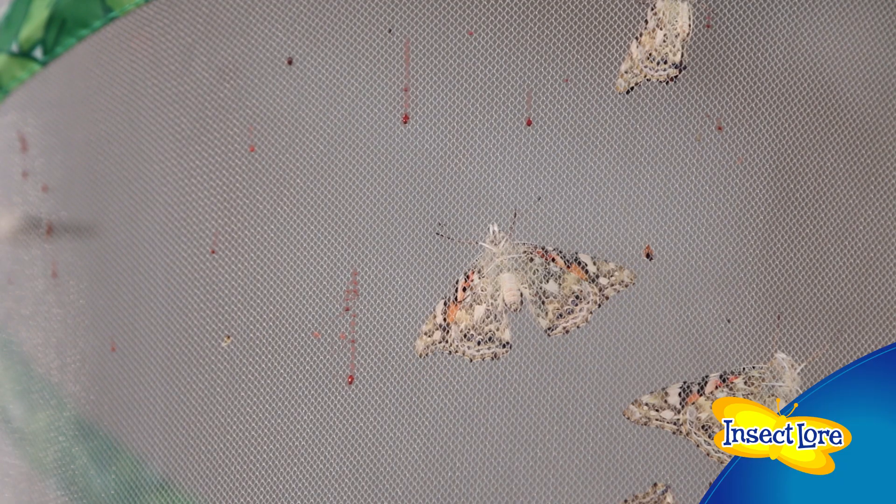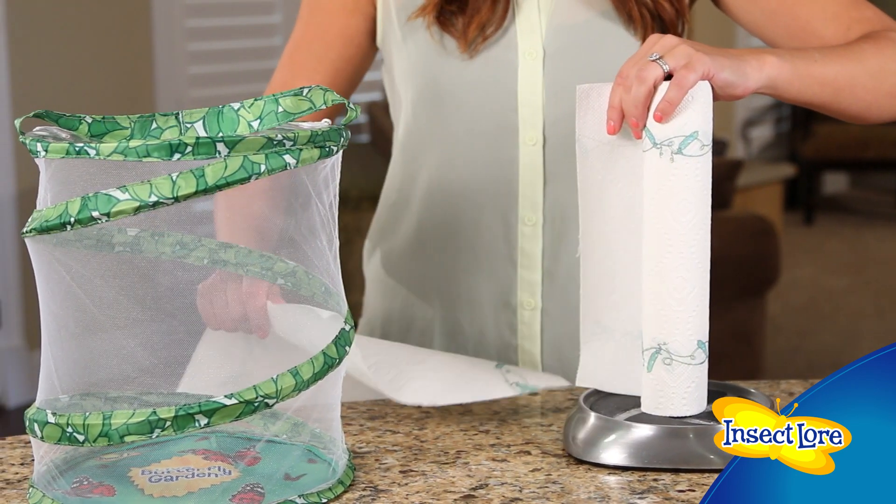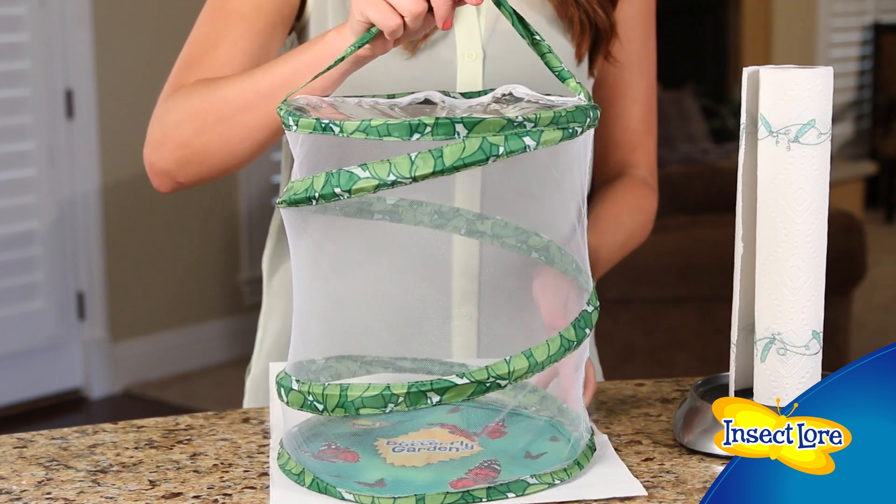Meconium is the waste material left over in the butterfly's abdomen after metamorphosis, and it's expelled when they hang on the sides of the habitat. InsectLore recommends placing a cloth or paper towel under your habitat to prevent any drops of meconium from potentially staining your countertops or furniture.